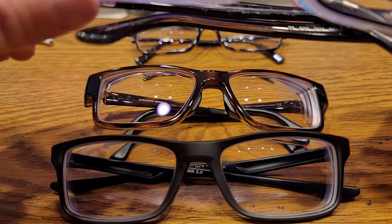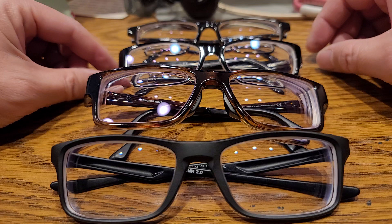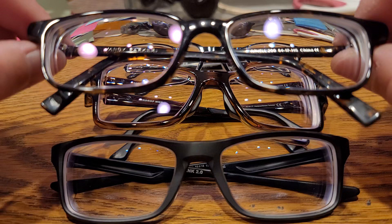These Hoya lenses do a pretty good job at being water-phobic as well as oleophobic, so you don't have to clean them as much. To compare, the Warby Parkers are not as good as the Hoyas at repelling water or oil and dirt, so you have to clean them quite a bit more.